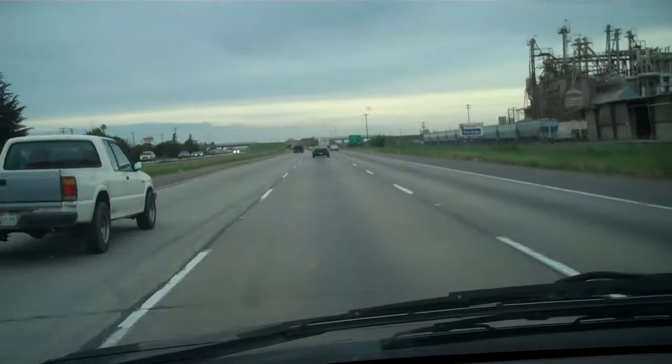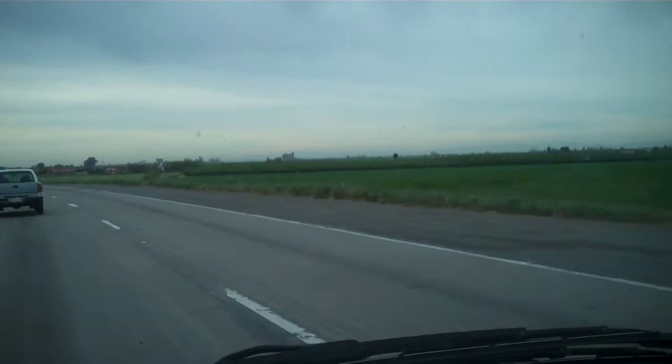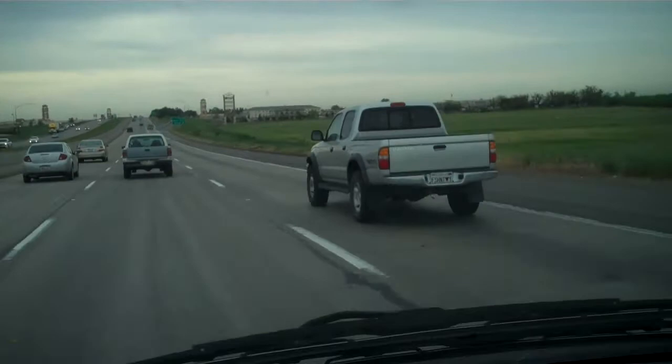Here we go, on our way to see Don Hall's studio. Look at that person — I'm going fast, but they're going really fast.